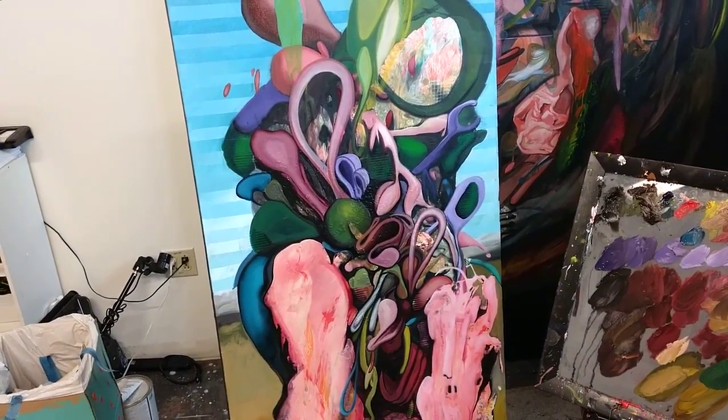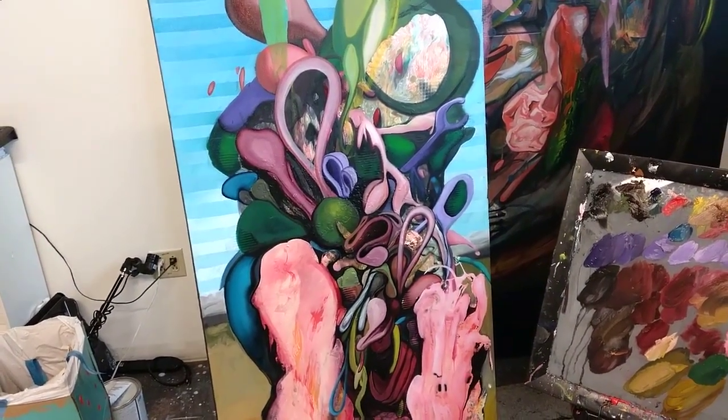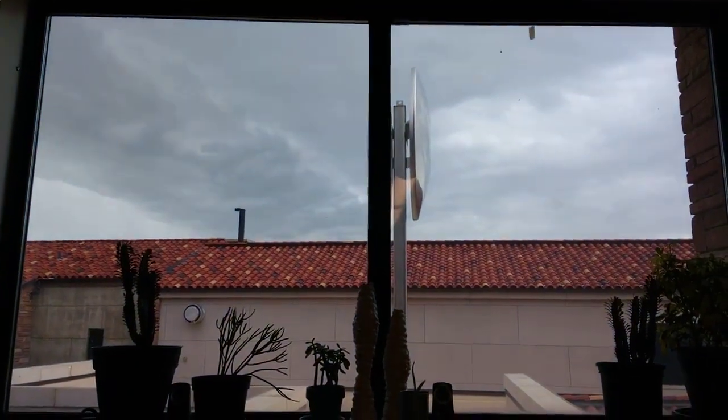But otherwise, just kind of slow and easy on this one today. Cloudy out.